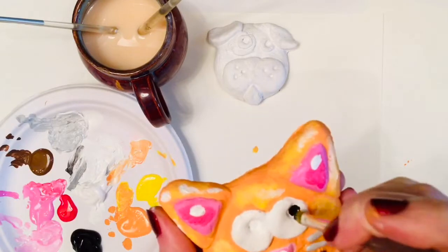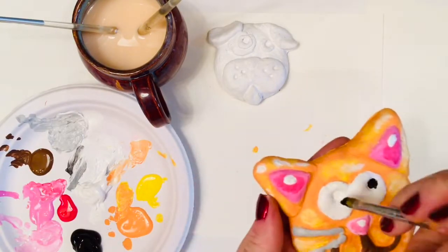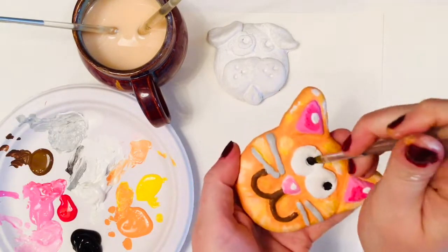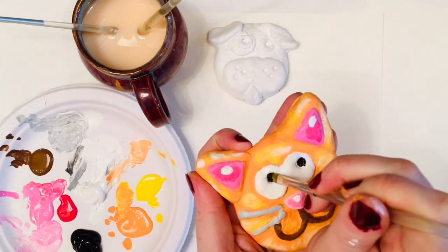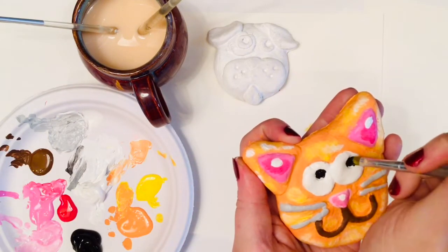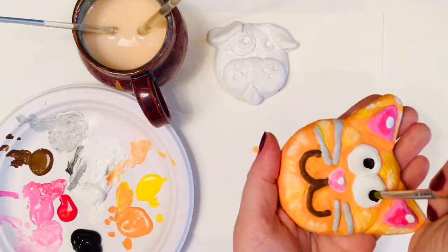Finally, I am going to carefully paint the insides of my cat's eyes with some black. If I mess up at this spot, I can just wait for the black paint to dry and touch it back up with white. And that's it — let's move on to our dog!